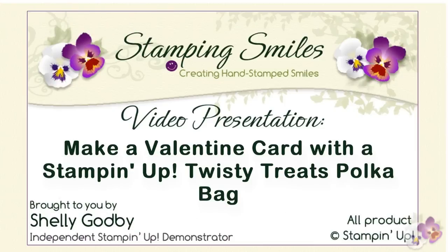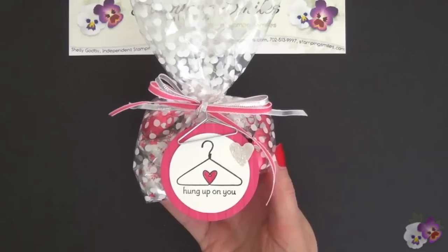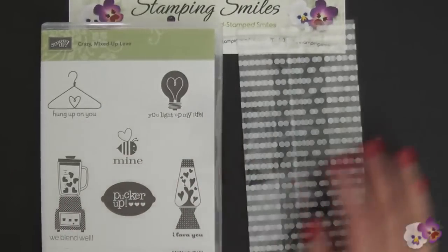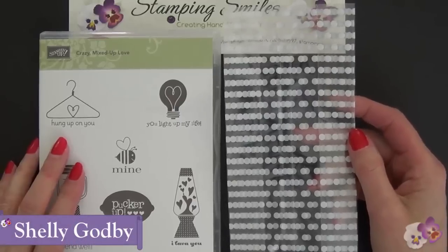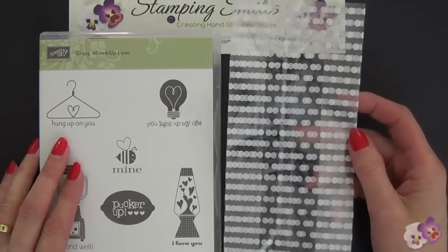In my last video I made a Valentine treat bag with the polka dot bags from the Twisty Treats Kit and the Crazy Mixed Up Love stamp set. Now I'm going to use these same materials to make a card — yes, I'm going to use the cellophane bags on a card. I'm Shelley Godby, the owner and CEO of Stamping Smiles, and for 13 years I've been teaching others how to create their own hand-stamped smiles.